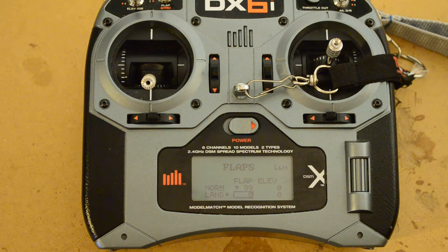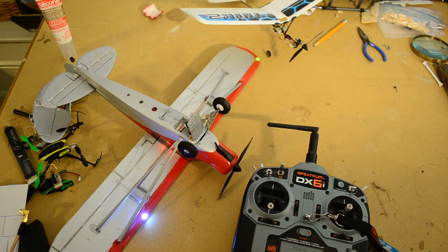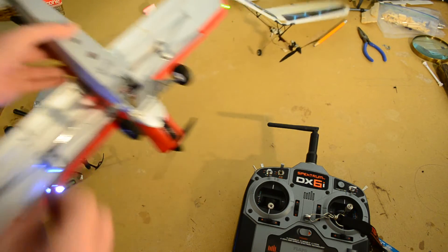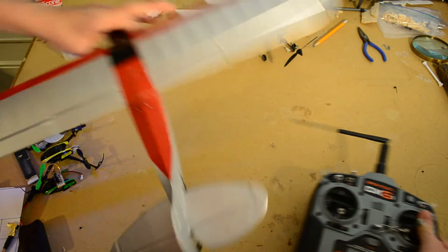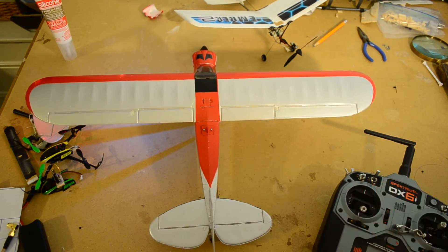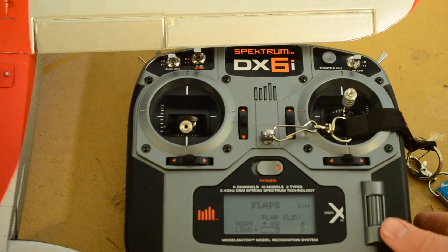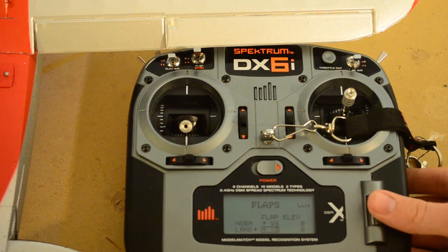So now I'm going to show you that in practice. I'm going to grab the Carbon Cub, let it initialize. And that's how you know that everything is armed — it won't do that little beep sequence because the last three beeps indicate that the motor and ESC are armed. So if you don't hear that little beep, you need to lower the throttle. The main thing we want to concentrate on here is the flaps and a functional control check, because you should always do a functional control check. Right now the flaps are set to 99% up.